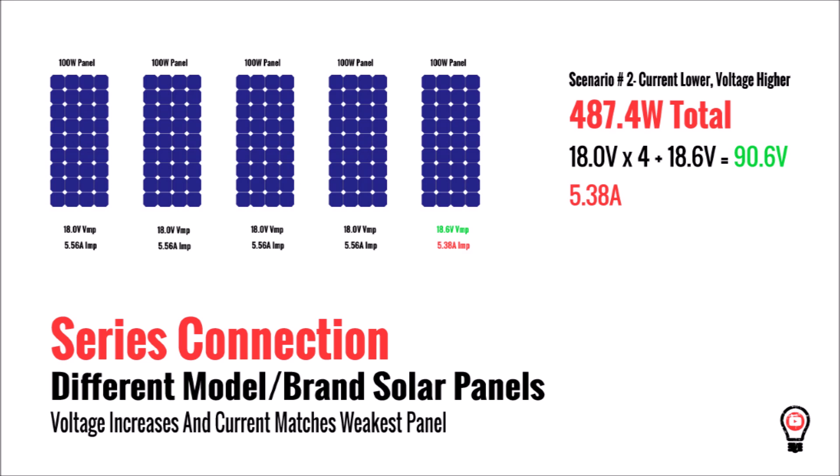Or if the oddball panel is a higher voltage than the other panels but a lower current, you'll end up with a higher total voltage, but all of the current in that series has to pass through that one panel with lower current, and it drags the whole system down to that level. You can see that we lost 13 watts in this scenario.